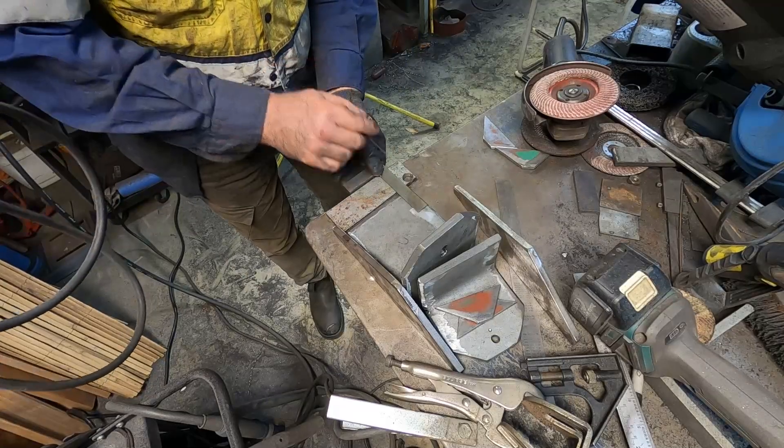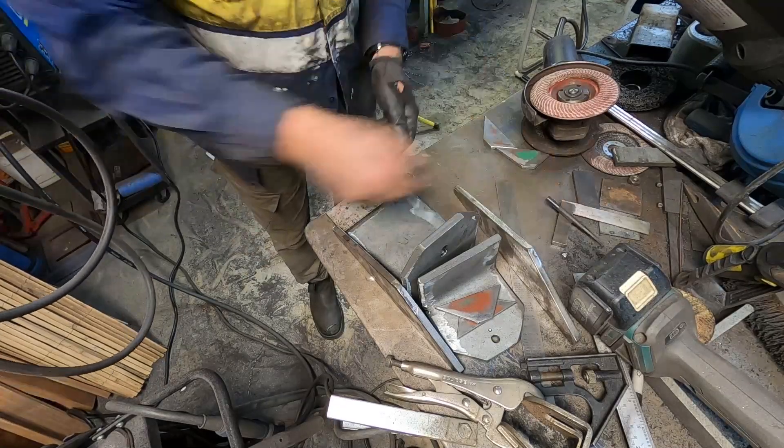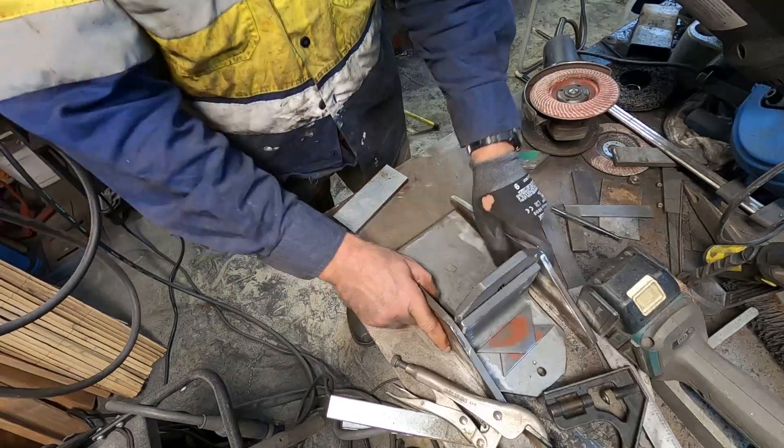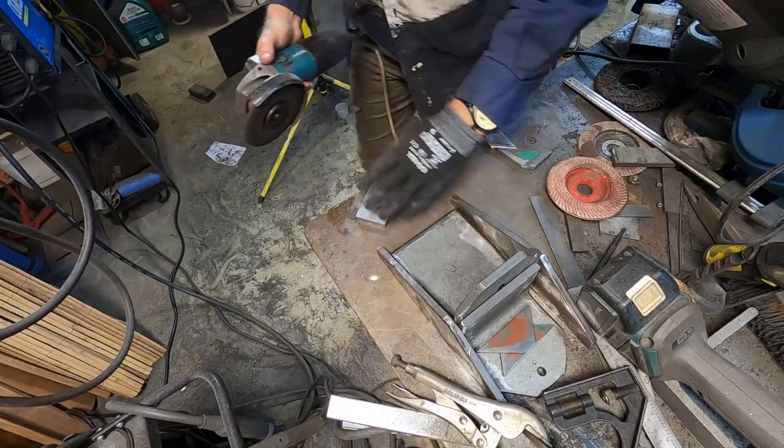This video is a sped-up series of clips showing how I made the torsion brackets — the chassis-to-subframe torsion brackets.